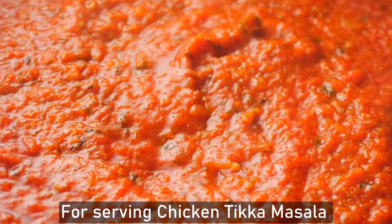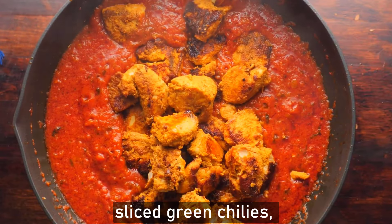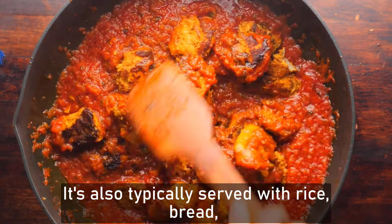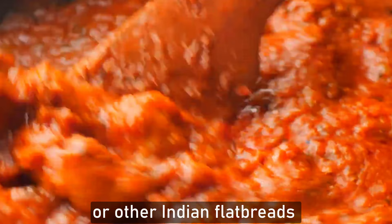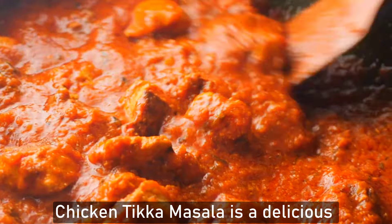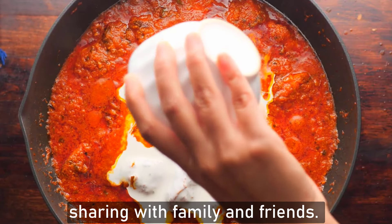For serving, garnish the chicken tikka masala with fresh cilantro, sliced green chilies, and a drizzle of cream or yogurt. It's typically served with rice, bread, or other Indian flatbreads for a complete meal. Chicken tikka masala is a delicious and comforting dish that's perfect for sharing with family and friends.